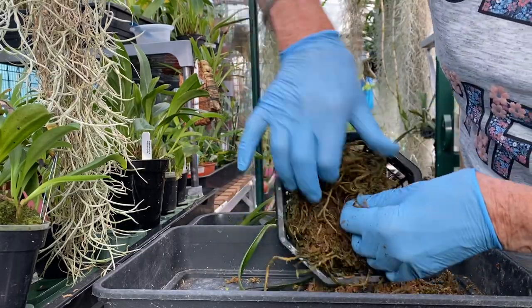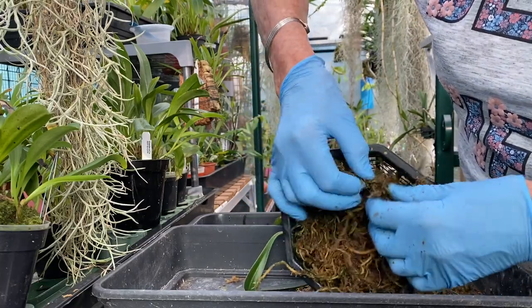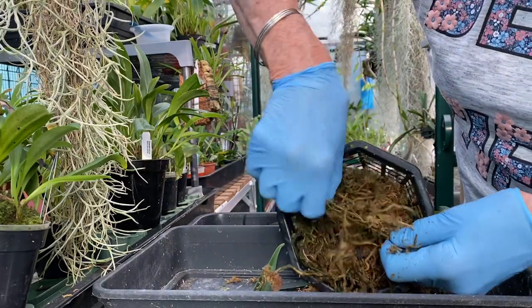This time I am not putting as much moss in. I'm going to put some in because it will benefit from it.